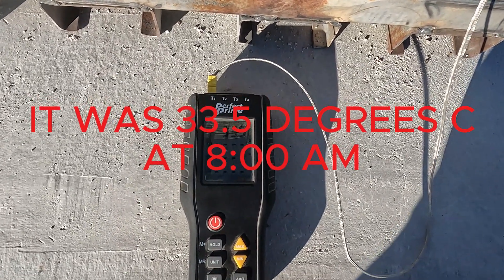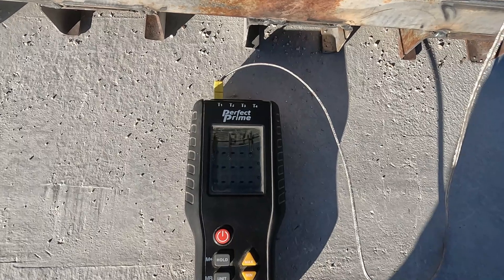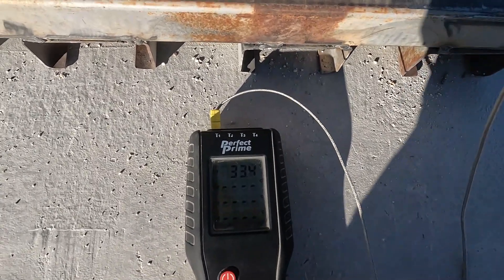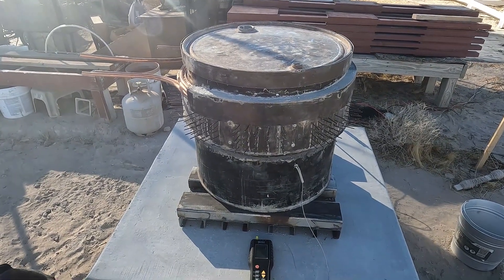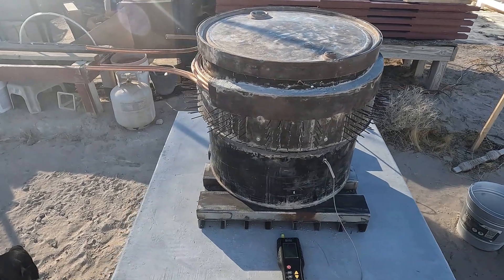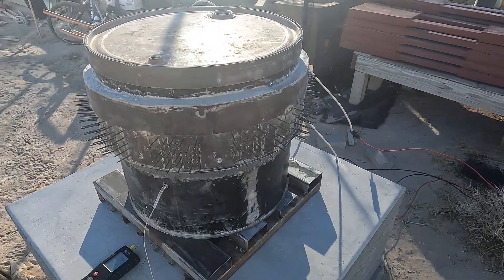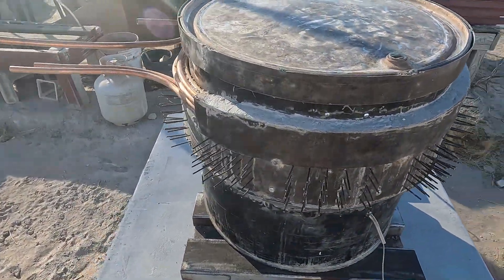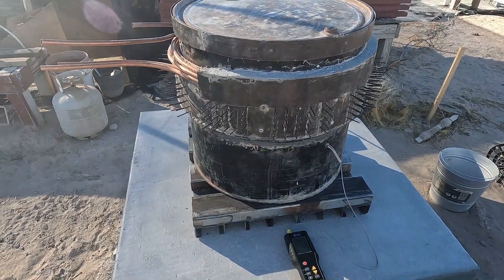It keeps dropping even though the sun's up. It's eight o'clock in the morning — I think it turns around about eight or nine, not sure when it starts heating back up. The system can potentially handle four thousand watts; those are two two-thousand-watt elements, and I've got two of them in there. But I've only got two thousand watts right now, and I think that's going to be plenty after watching the performance of everything.